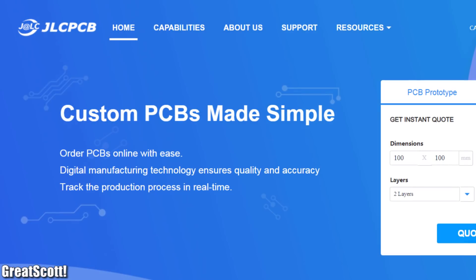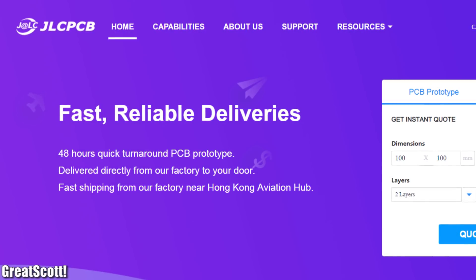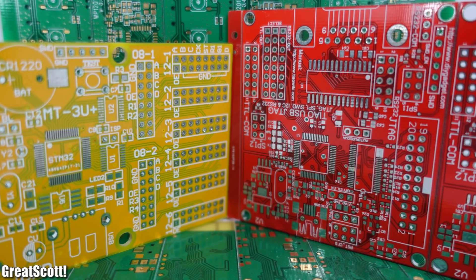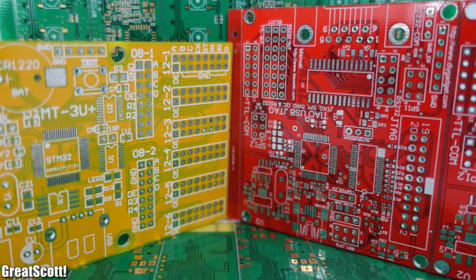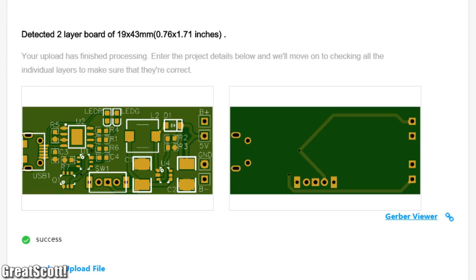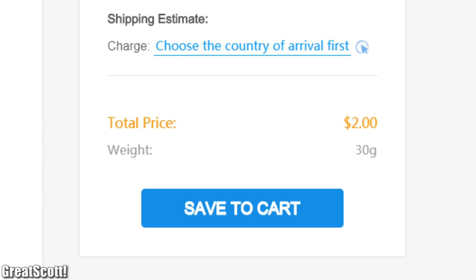This video is sponsored by JLCPCB, where you can get 10 professional PCBs with any solder mask color you like for the low price of only two dollars. Feel free to upload your Gerber files today to order your PCBs from JLCPCB.